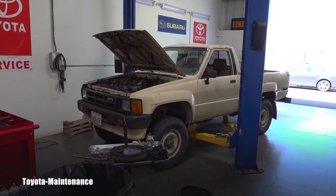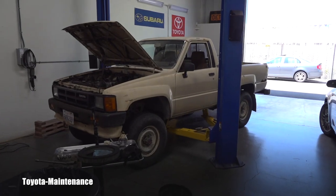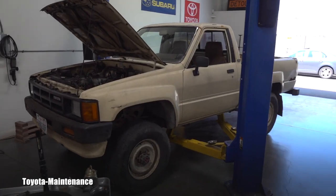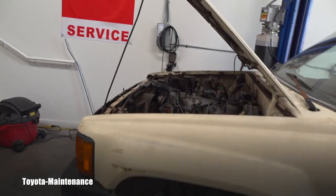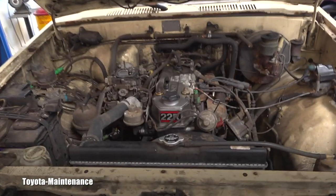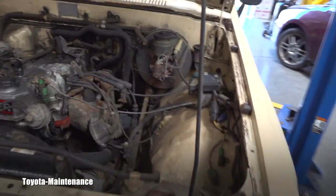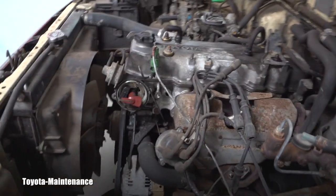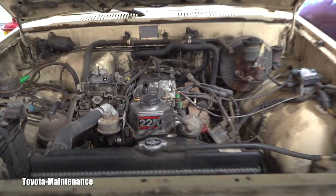Hello friend, welcome back to Toyota Maintenance YouTube channel. I posted a video about this '86 Toyota truck 4-wheel drive and everybody is in the comments writing 'more videos, more videos, more videos' — I don't have time for it, but I want to show you something you might find helpful.